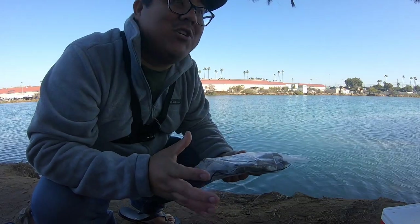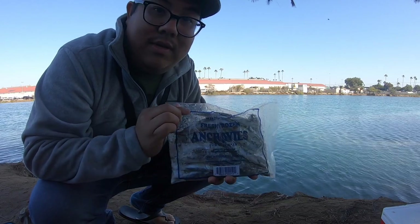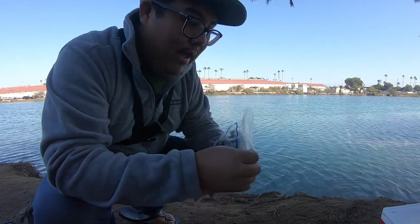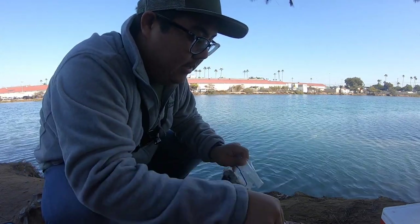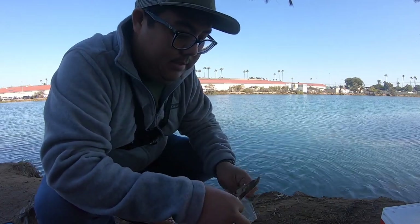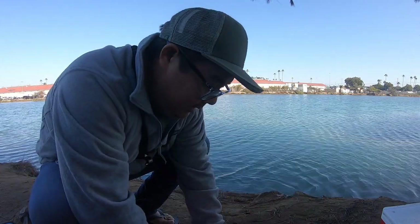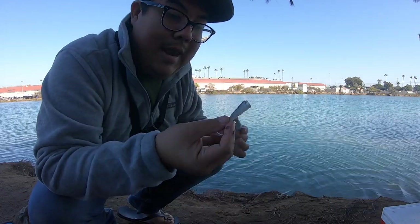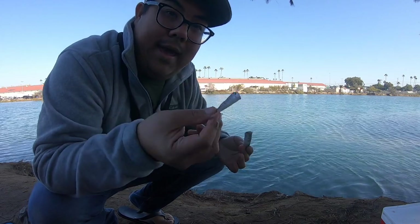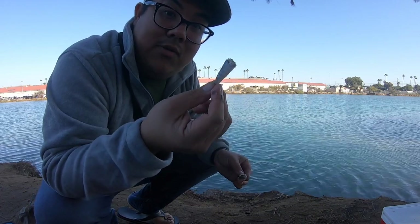Hey guys, I'm out here fishing today at my favorite spot. I'm going to teach you how to catch some spotted bay bass using frozen bait. I have anchovies here — I picked these up at my local Walmart. What I love to do when setting my hook is take one of these guys, cut them where I have just about an inch, put it on my hook, cast out, and catch some spotted bay bass using just about that big a piece of anchovy.